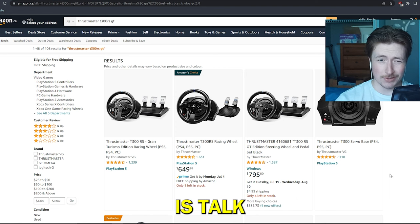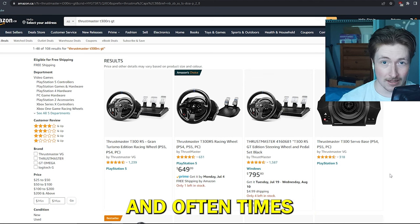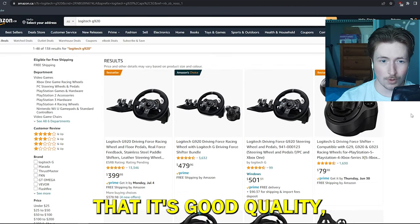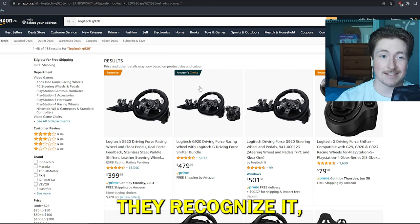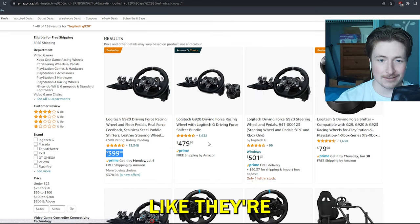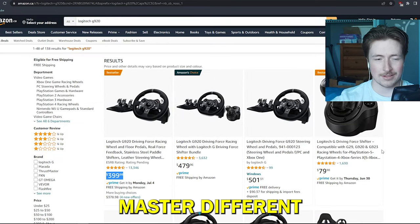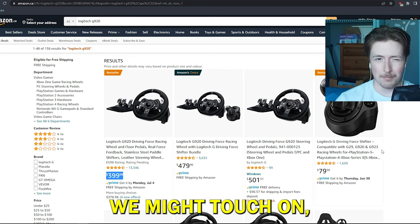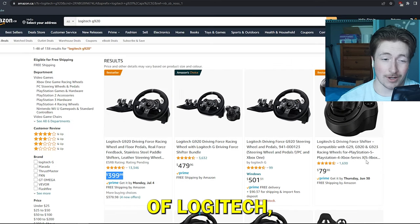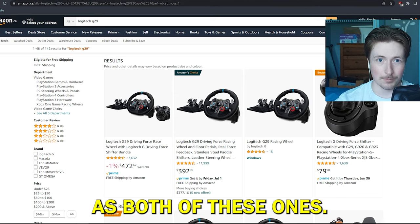The first thing I want to do is talk about the difference between a Thrustmaster and a Logitech wheel because that's the introductory step. Oftentimes people will see Logitech, they know the name of the brand, they know it's probably good quality and good return policy, and since they recognize it — much like me when buying their first wheel — this is what they go with. But as you can see by the prices, they're generally not a steal for what you're getting. There's really only two Logitech wheels you should be considering.